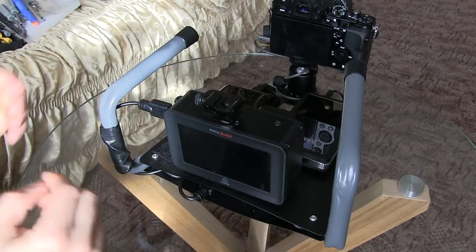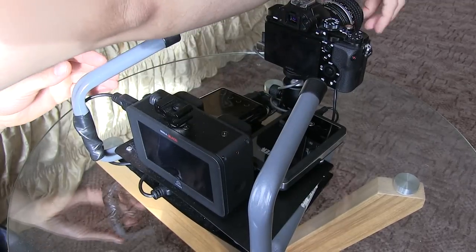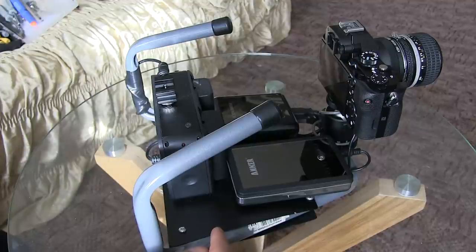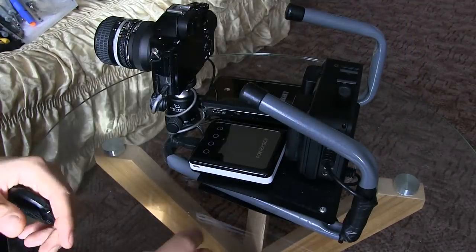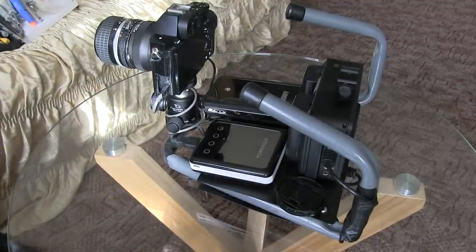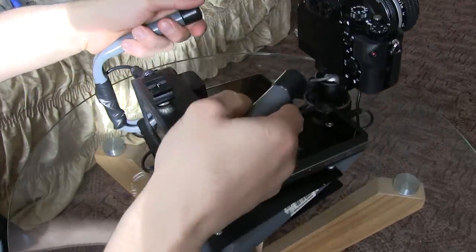We have the Ninja Blade here for external recording. Let me do a quick demonstration. By the way, the way I'm keeping everything on here — the big chunky bits have screws, but the two smaller ones are held in place with velcro stickers, like these. I also put one on the lens cap so you don't lose it — I tend to lose mine, so that's a handy idea.